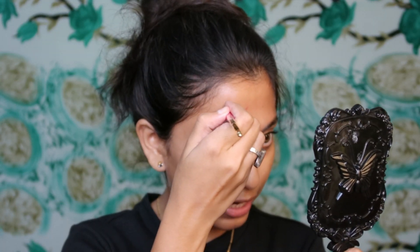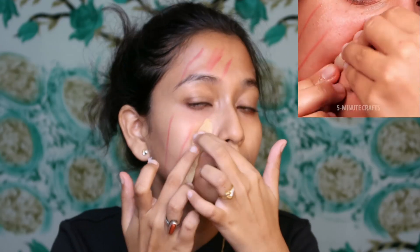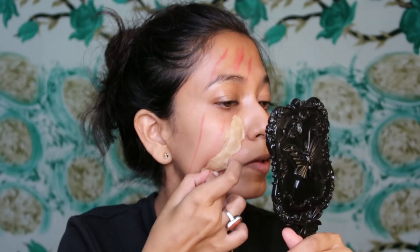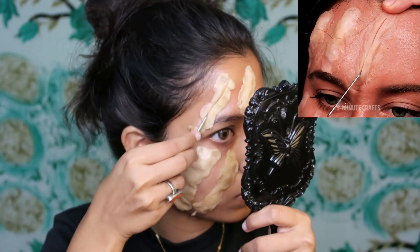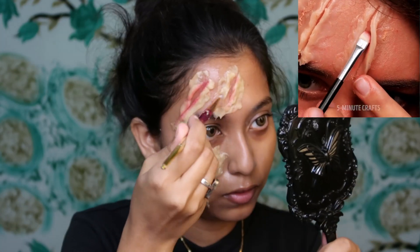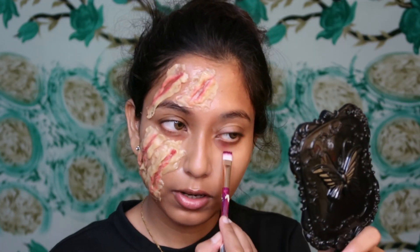I've cleaned up and now we're moving on to hack number 2, using atta again. According to the video we have to draw three lines on the face. Now we apply the atta, then fill in the gaps with a little red eyeshadow on the inside and a little blue eyeshadow to deepen the effect.